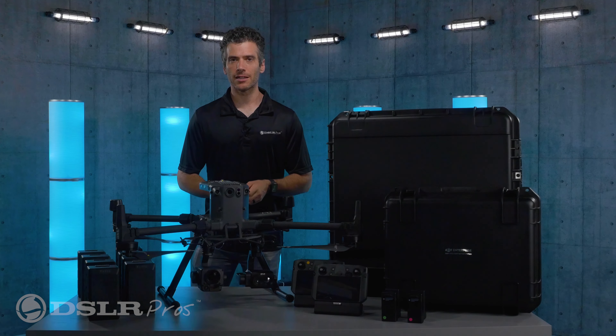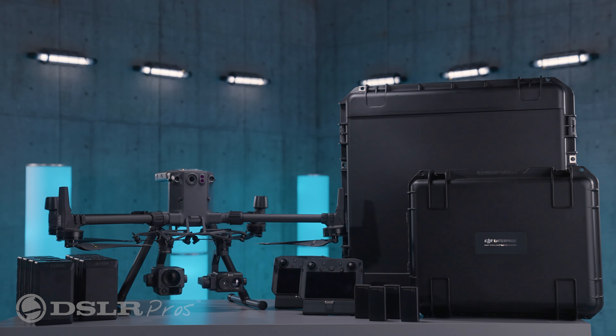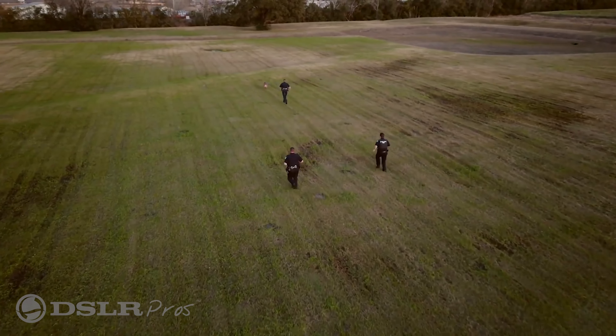Hey everyone, it's Danny again from DSLR Pros, and today I want to give you a brief overview of our DJI Matrice 300 RTK Ultimate Police Drone Package. This bundle is designed specifically for law enforcement and is adaptable to nearly any situation that they might encounter.